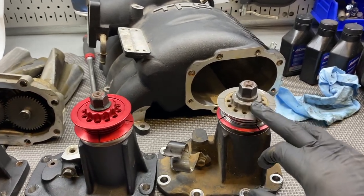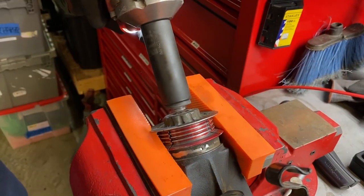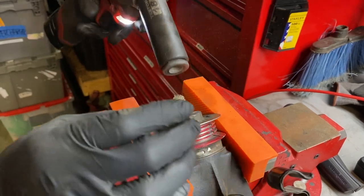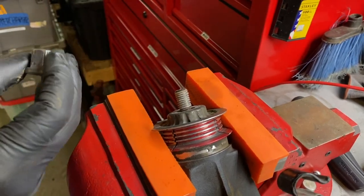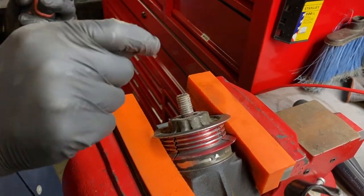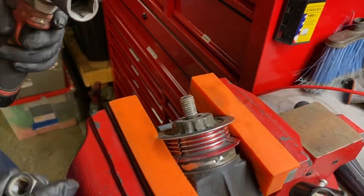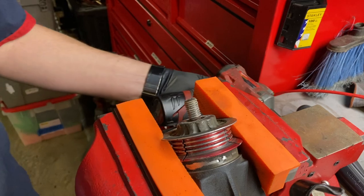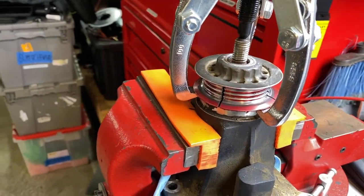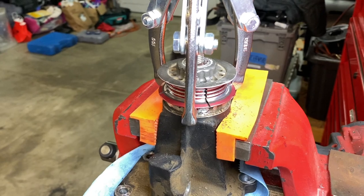To start disassembling Stevo's nose cone, we remove this 18-millimeter nut — it had some red thread locker on it. When reinstalling the nut back onto the end of the nose cone, you really want to use thread locker to prevent it from falling off, because the supercharger spins really fast. To get the pulley off, we're using a three-jaw puller on my stock pulley. On Stevo's it came off by hand.